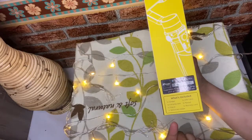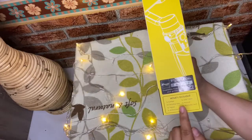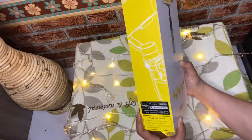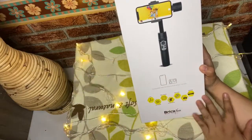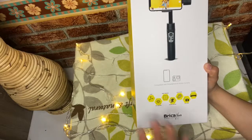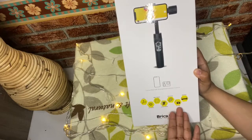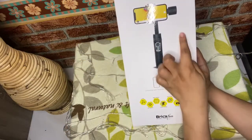Di dalamnya yaitu ada satu gimbal, satu carrying case, satu tripod, satu action cam holder, satu USB cable, satu manual, dan satu warranty card. Lalu di bagian depannya ada keterangan fungsinya yaitu seperti 3 axis, face tracking, object tracking, motion tracking, zoom control, timelapse, dan panorama.